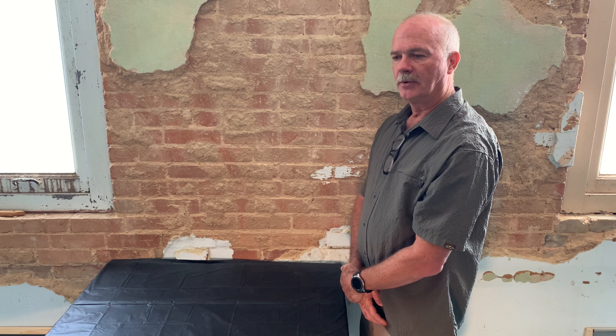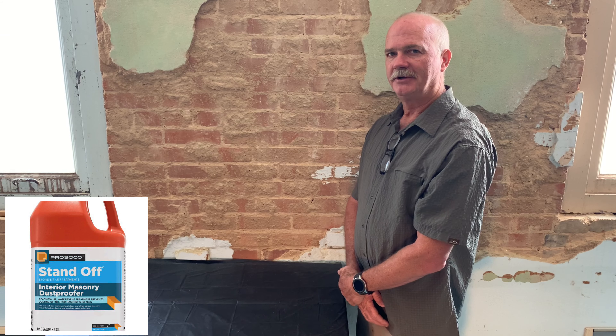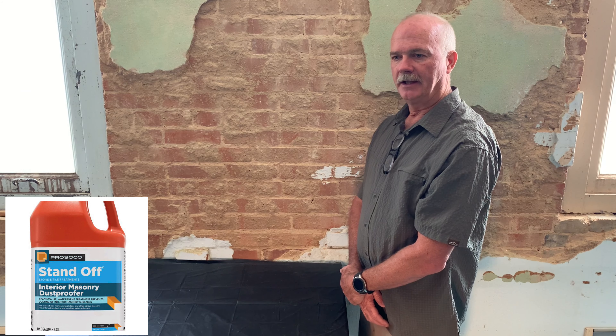We're going to be applying today Prosico's Interior Masonry Dust Proofer in a wet-on-wet application. It's a silicone-based product, it's breathable, and it should last for many years.